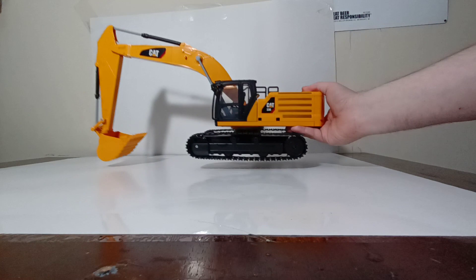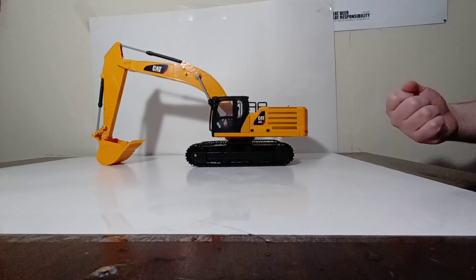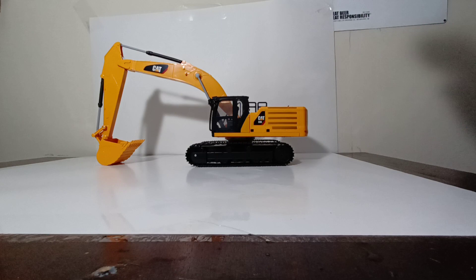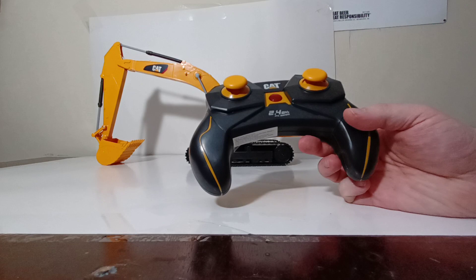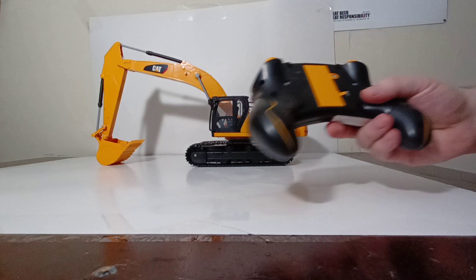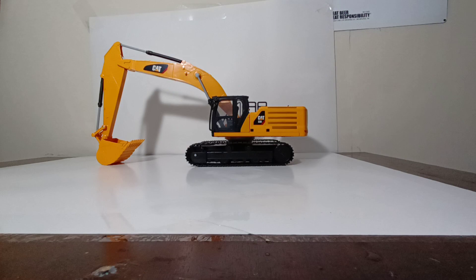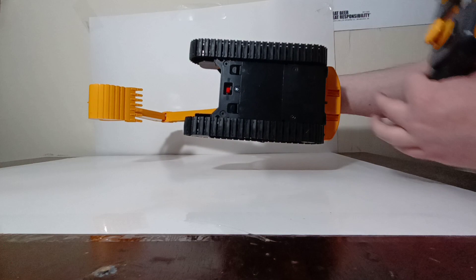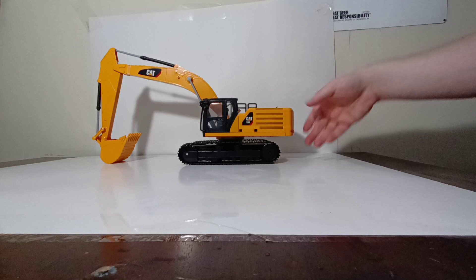Here is the RC model. In 1:24 scale it is a very impressive piece — it is very large. It is made almost entirely of durable plastic, which is important to note because if you are giving this as a gift to a youngster, it will take some punishment. Here is the controller. It is very ergonomic and well suited for many different age brackets, very easy to pick up and learn. On the back of the controller is where you insert those AAA batteries by removing a single Phillips screw. Underneath the model is where the five AA batteries go, then turn the on button to on.